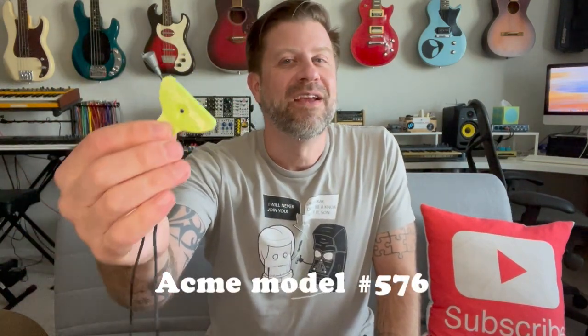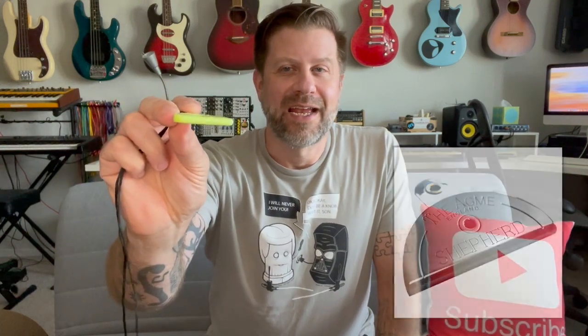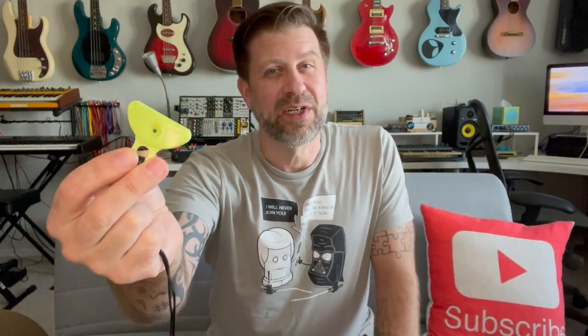Today we're going to talk about this sheepdog whistle. This is an Acme brand. The original Acme sheepdog whistle is actually made of metal, and this is the later one they came out with — made of plastic and comes in several different colors. The main advantage is that it's a lot cheaper.